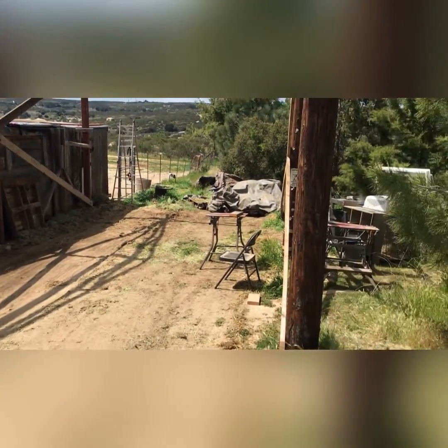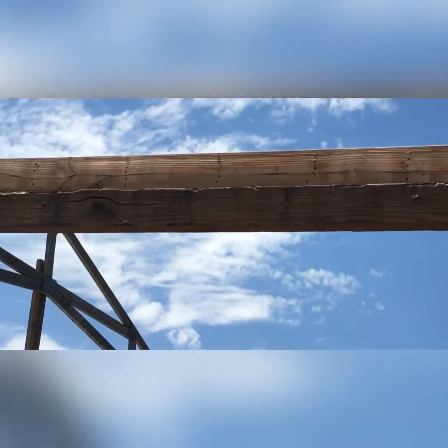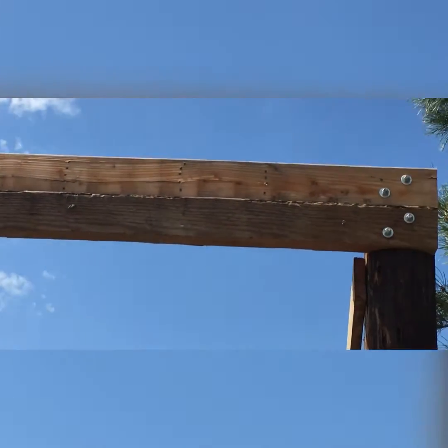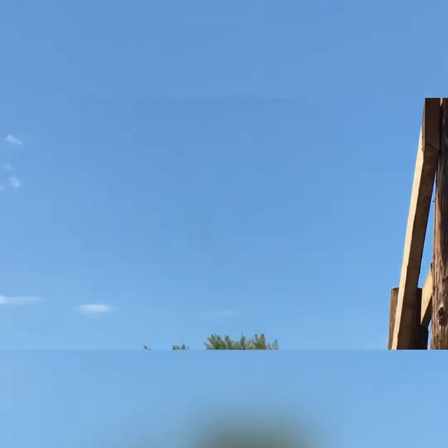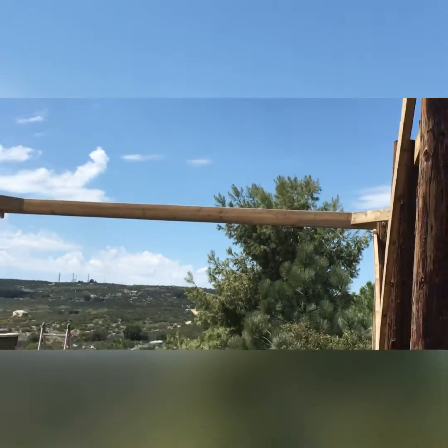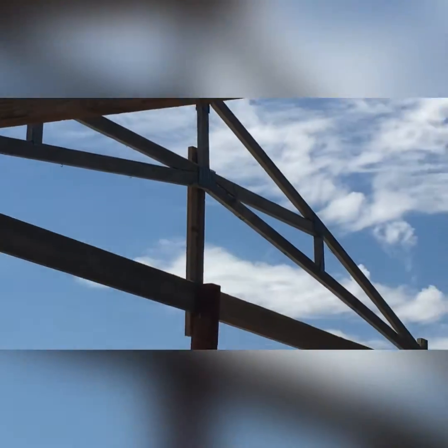I got the garage area cleaned out today, moved the hay and everything. On that beam — you can't really see it — but I put screws in all the way along it. Of course, it's bolted in on the corners and everything, and that back one's all screwed together too now. Now we're just about ready to start putting up more trusses.